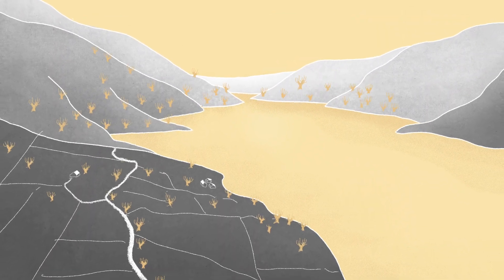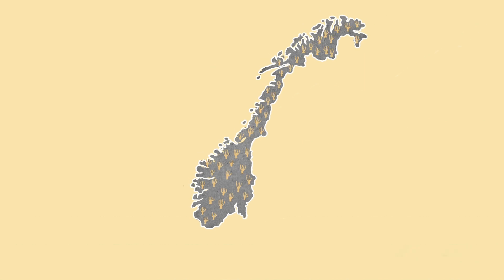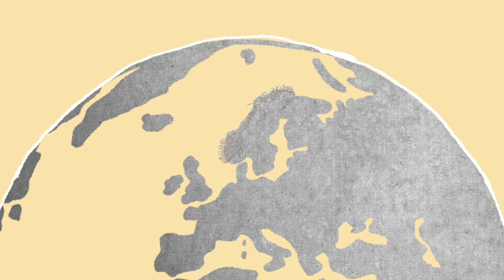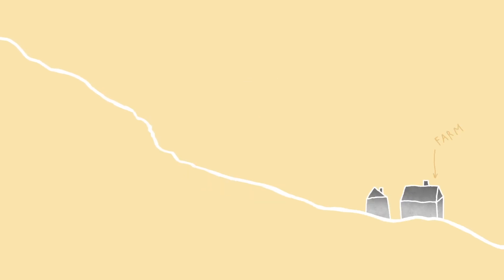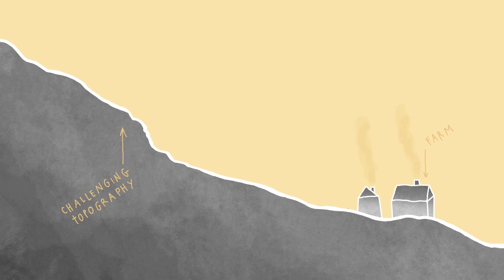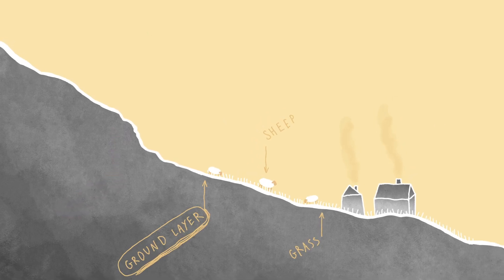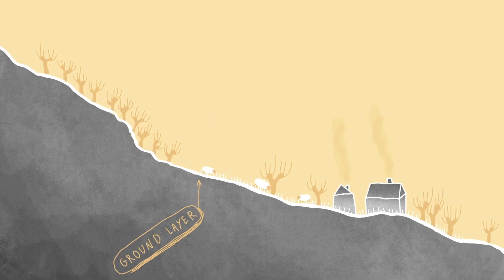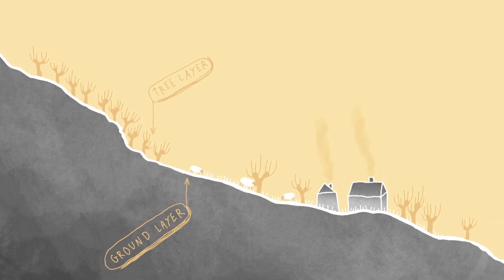These humanoid creations are especially characteristic of western Norway, but can also be found in other parts of the country, actually around the whole world. On the western Norwegian farms, challenging topography and growth conditions made it difficult to obtain enough animal feed from the ground layer. Pollarding provided additional fodder from the tree layer, and could be done in areas unsuitable for grazing and grass harvest.